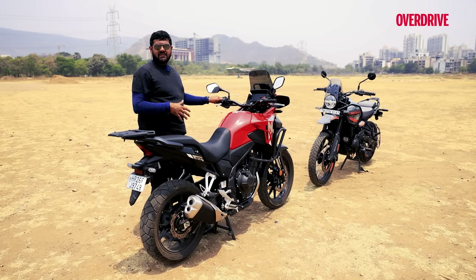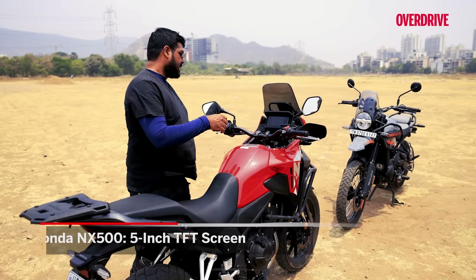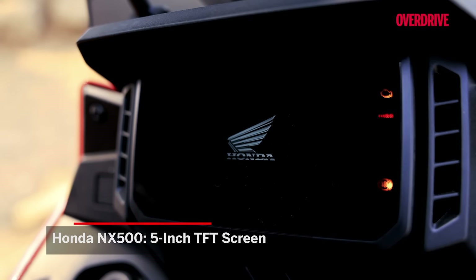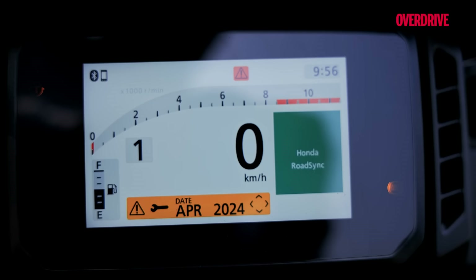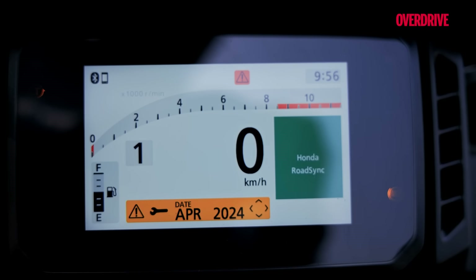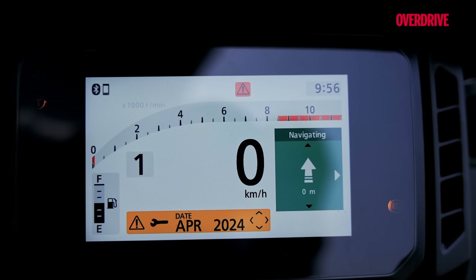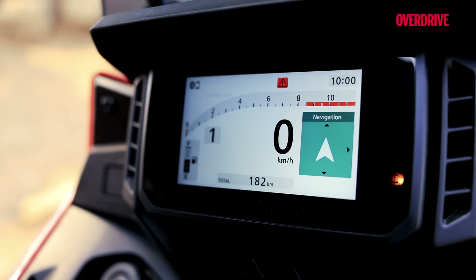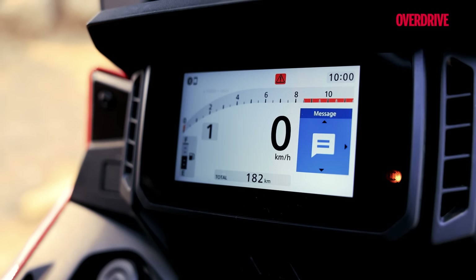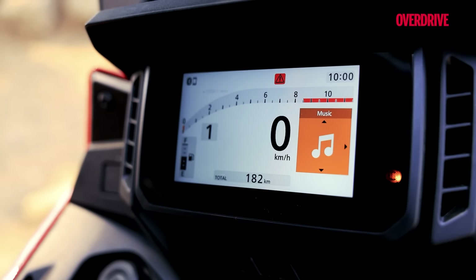A cool feature of the NX500 has to be its 5-inch TFT screen, lifted straight off the Honda XL750 Transalp. You have a pretty simple but vibrant layout giving you all the information you want, and of course the option of Bluetooth connectivity, turn-by-turn navigation, and traction control — something the Himalayan doesn't come with.